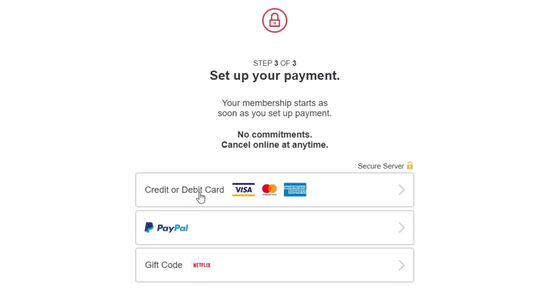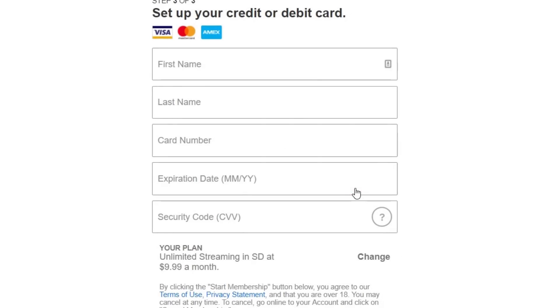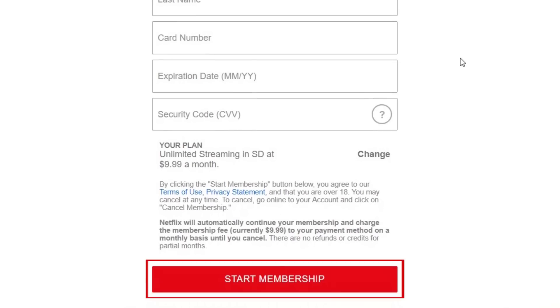Next, you'll need to enter payment information. You can use a credit or debit card, your PayPal account, or a Netflix gift card. Select the payment method you'd like to use. Don't worry, you won't be charged until your free month ends. Enter the information required for the payment method you chose, then click Start Membership.